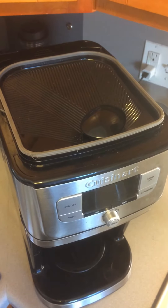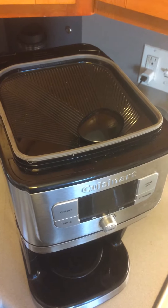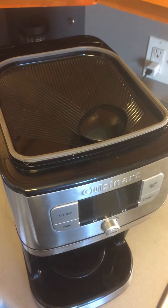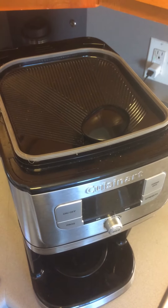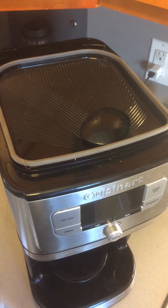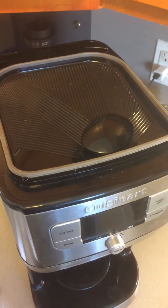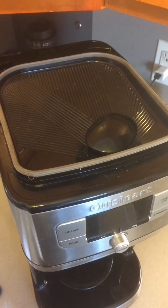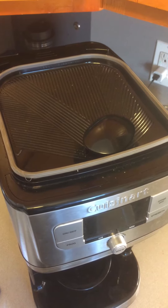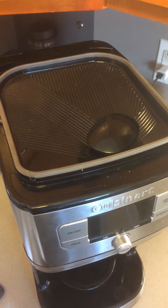We're looking at the Cuisinart DGB850. It's an advanced model that appears to take away design features often found on Apple products — it's almost as if Cuisinart would prefer that the customer not do repairs on the coffee maker. It's a combination grinder coffee maker.